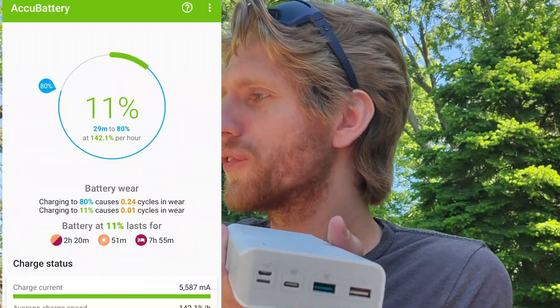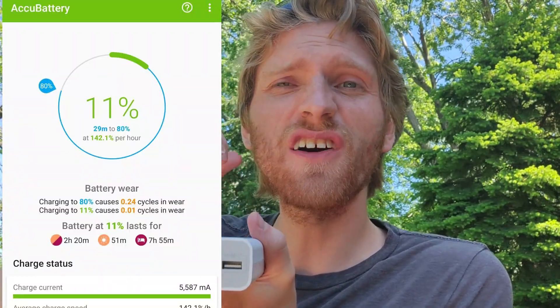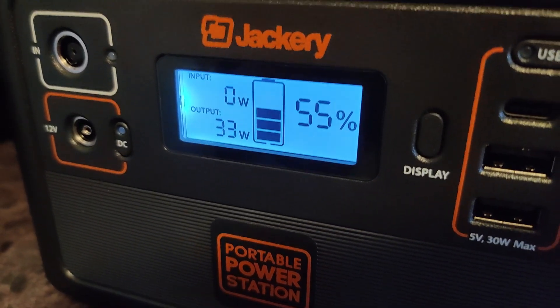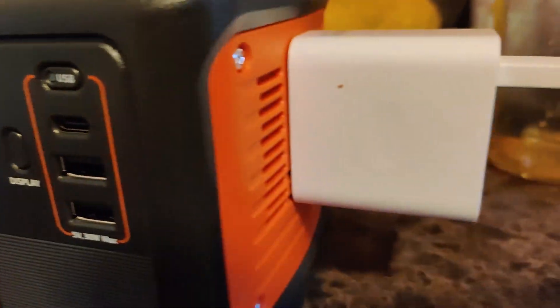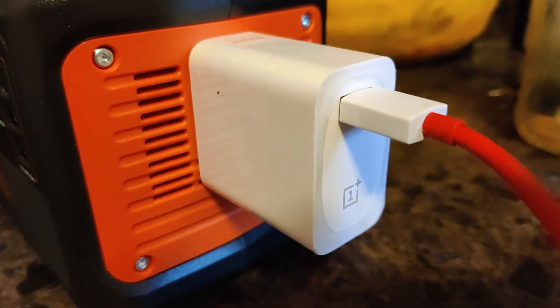Quick Charge 3 gets into the 18-watt range. I'll be demonstrating using my AccuBattery app to show the charging speed and compare it to my OnePlus 7T warp charger, which puts out around 30 watts. This bank should put out a maximum of around 12 watts per port.